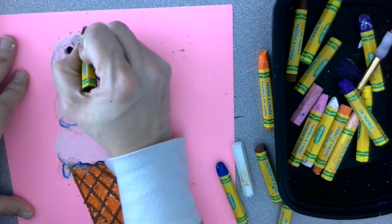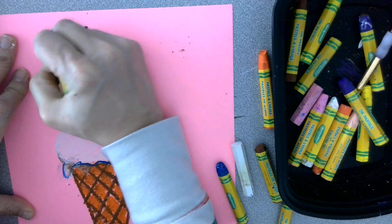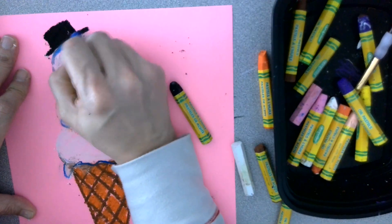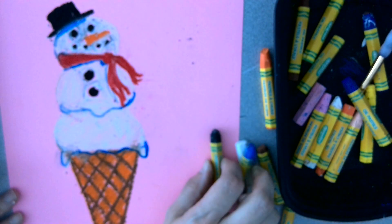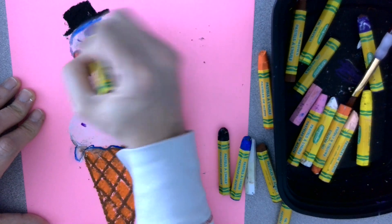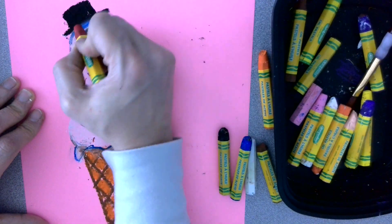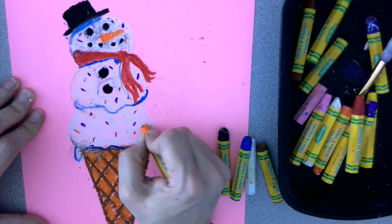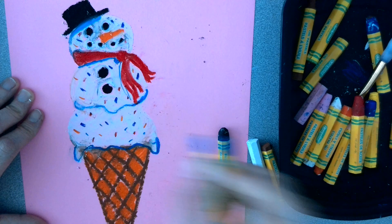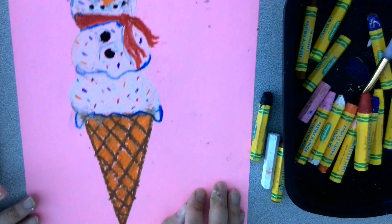I think my snowman needs a hat. I'm running out of room on my paper, so I'm going to make a short hat. A little bit of shadow there. Look at that yummy ice cream! I could add some elements of ice cream to this — I'm going to add a few sprinkles. And there we go — a snowman ice cream! Really fun.